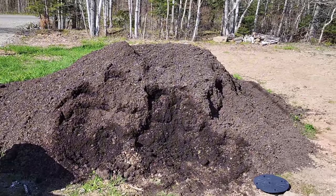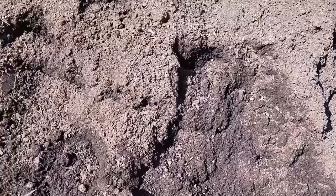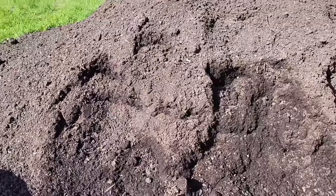This is that full dump truck load of compost that we got. They use peat moss and basically lobster shells — discarded lobster shells — which makes really good compost.